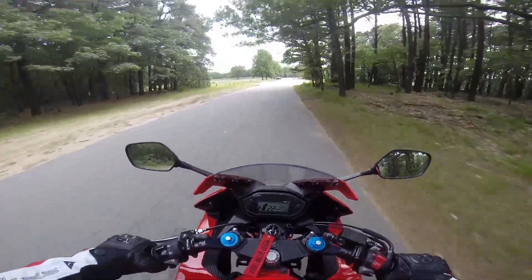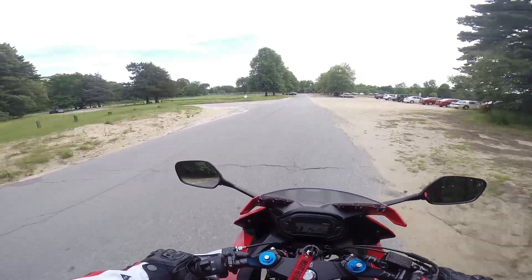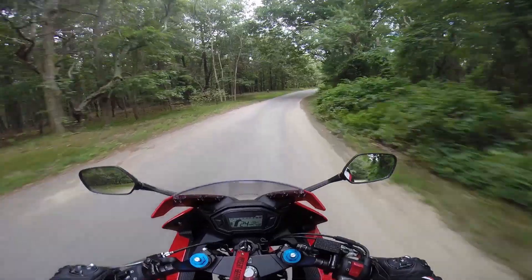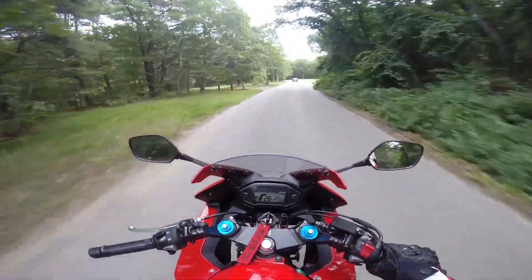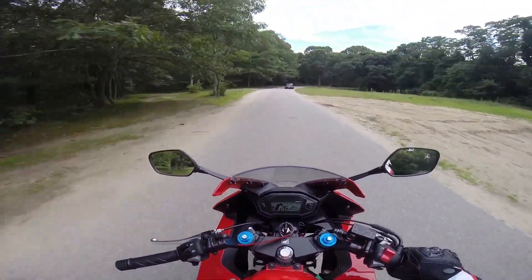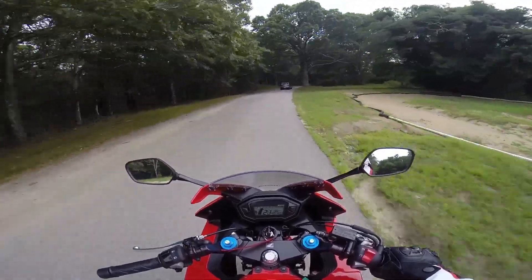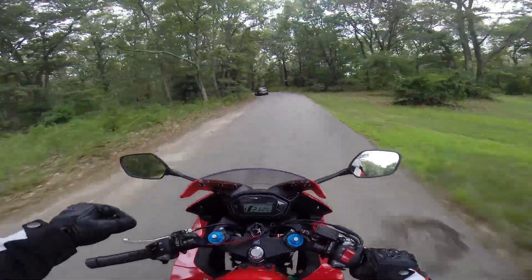Look at all the sand! What mod have I installed? You can probably tell by the title of this video — I have gone ahead and installed what you guys were recommending: the Vagabond CBR 500R fender eliminator, and it looks real good.